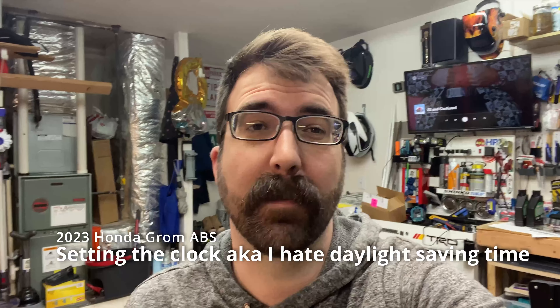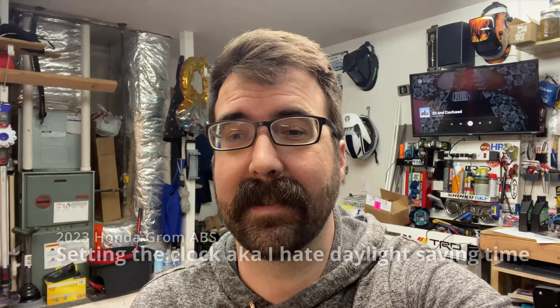Hey y'all, it is Sunday March 12th, and where I'm at that means daylight saving time just switched again, so I have to switch clocks around. Since I'm doing it on the Grom anyway, I figured I'd just record a super short video showing you how to set the time on your 2023 Grom.